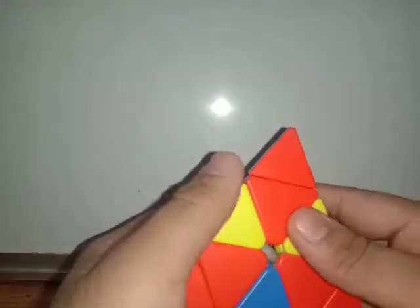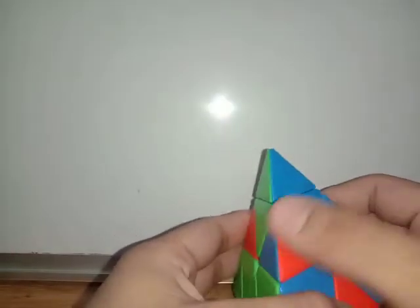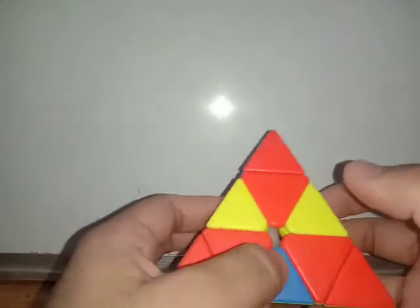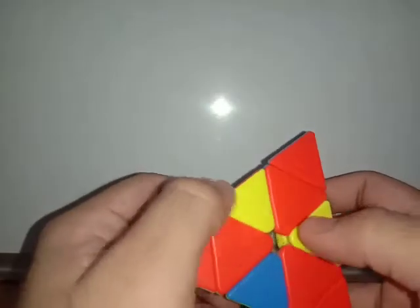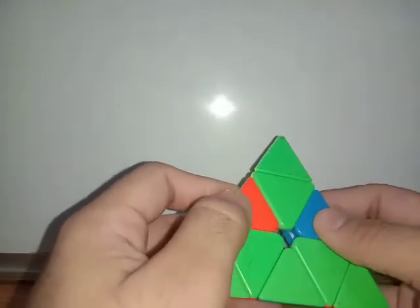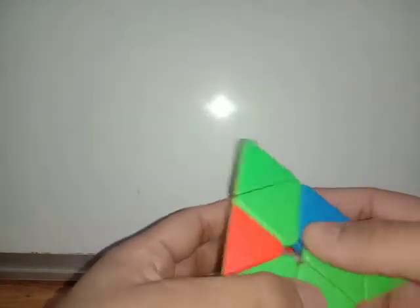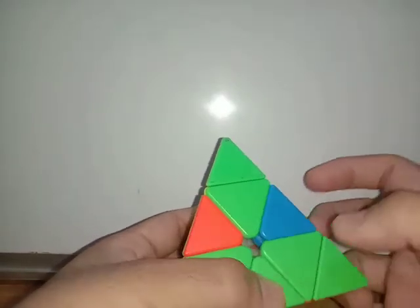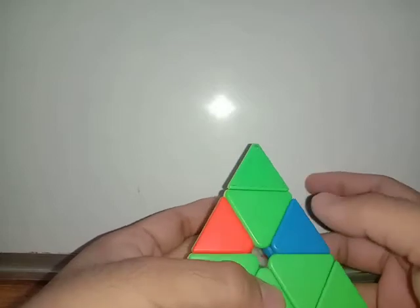Now we have to make the full bottom layer, and for that I have to solve these pieces. Let's find a piece which has both blue and red. Here we can see a piece with green and red in it, so I'm placing this right here. How I'm going to do it is very simple — just copy what I'm doing because it will be a lot easier.